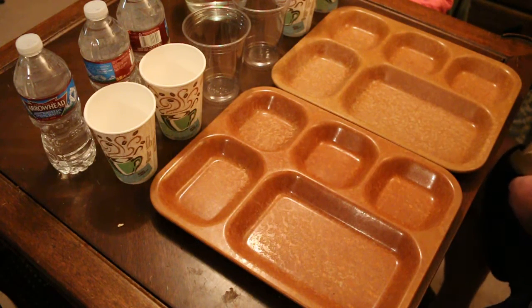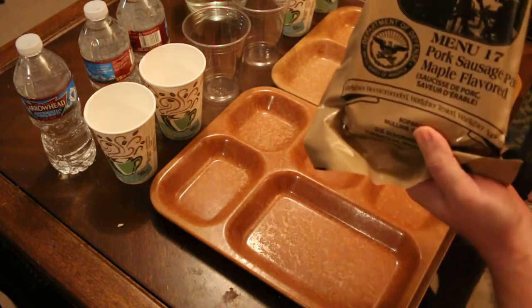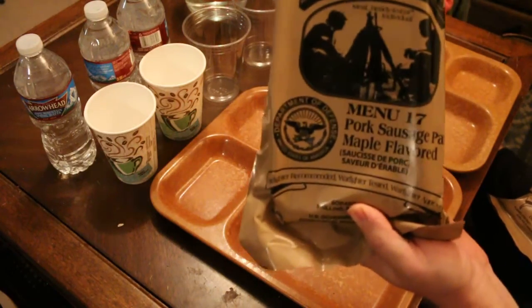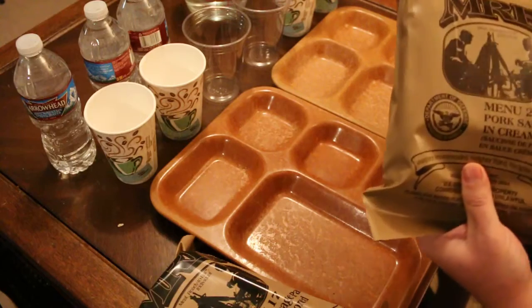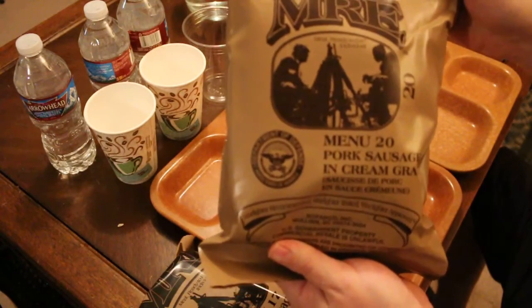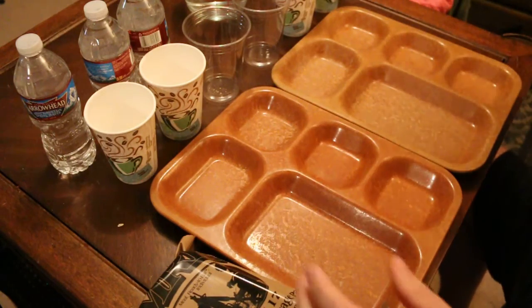Both meals are from 2014. The first one is Menu Number 17, Pork Sausage Patty Maple Flavor, and the other one is Menu Number 20, Pork Sausage and Cream Gravy.